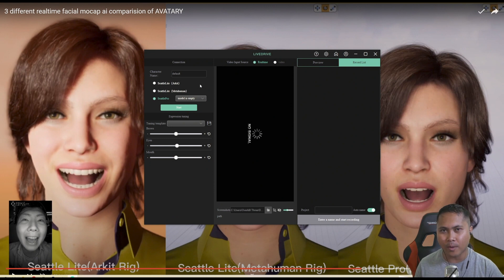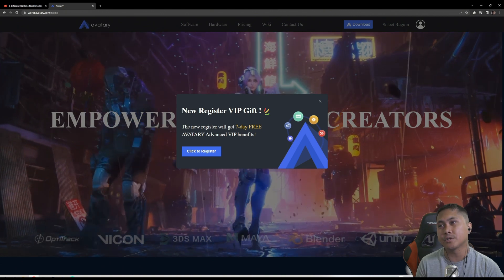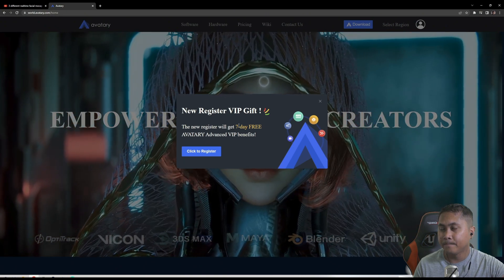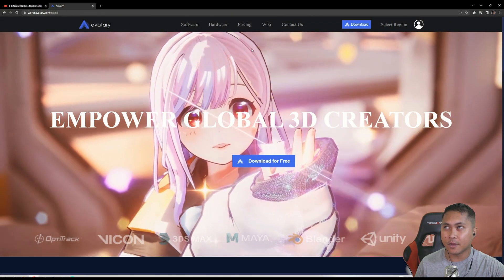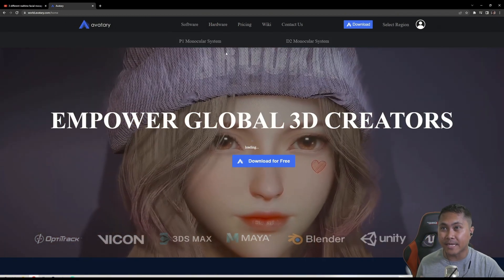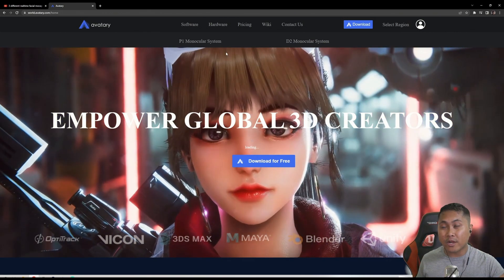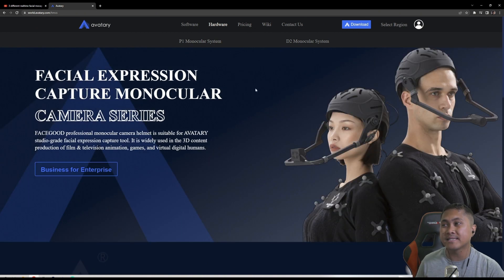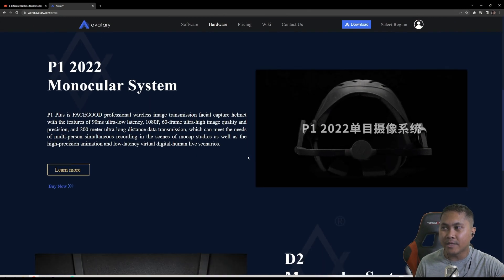So let's go ahead and go to their website right now. Here is the Avatari website. They actually just remodeled it. Let's take a look at hardware real quick. We have a P1 monocular system and a D2 monocular system. The P1 is the wireless system, which is amazing. It shoots 60 frames per second, really lightweight. I bought a belt for it — I've showcased this on the channel. If you want to check it out, go type FaceGood P1 JS Films and you're going to find it. This is the P1 helmet, which is wireless — this is for your indies out there.